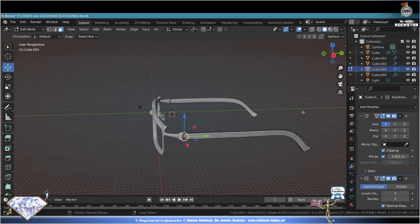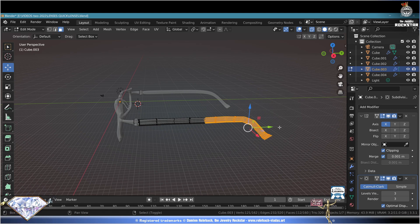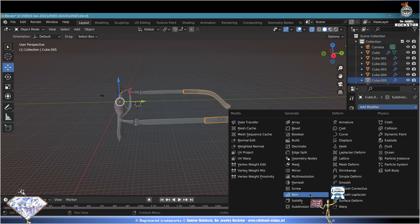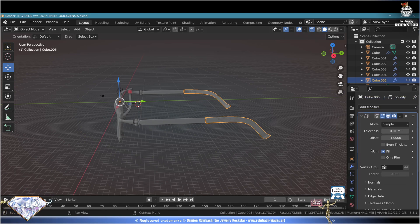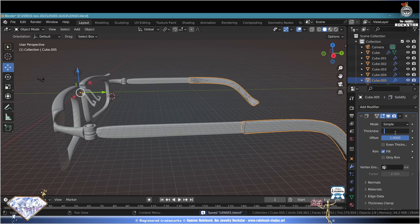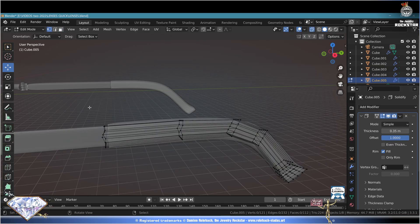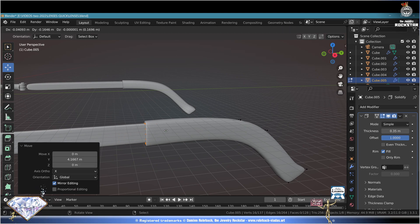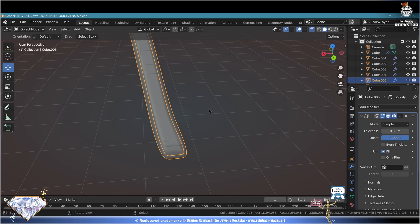Select the branches, edit mode - select all, C selection, select the ending here, escape selection. Shift+D to duplicate, P to extract this part. Select that part, go to Modifiers - Add Solidify, move it to the top of the list. Offset one, set the thickness. Edit mode, vertex mode, box select the start here, S+Y+0. Tweak the distance, E to extrude for a smoother ending. Exit edit mode, Ctrl+S save and be happy.